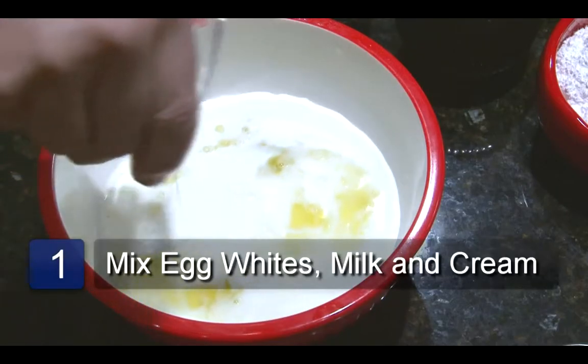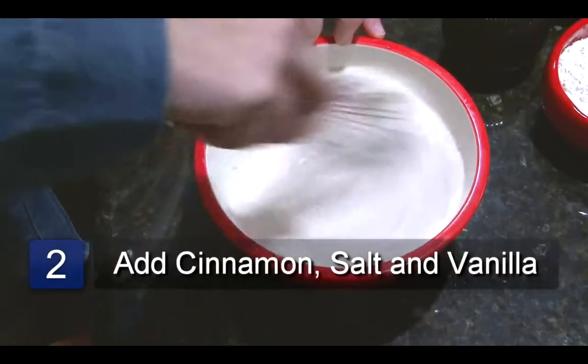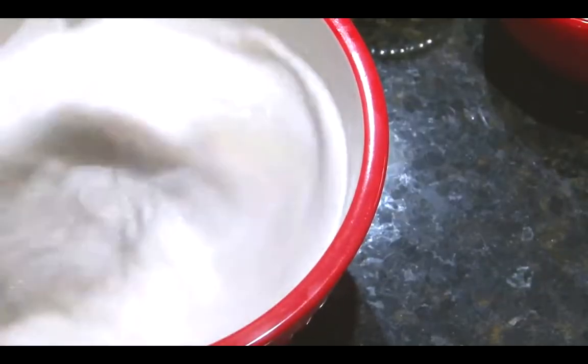Beat together the egg whites, milk, cream, cinnamon, salt, and vanilla until all ingredients are completely mixed together and smooth.